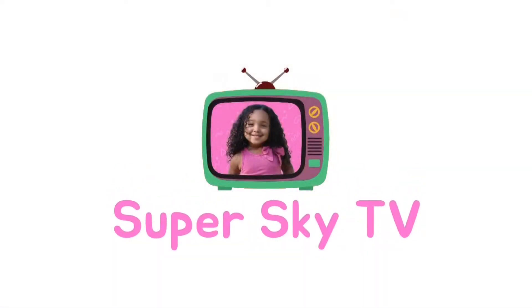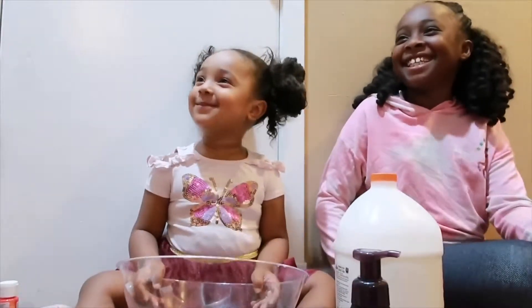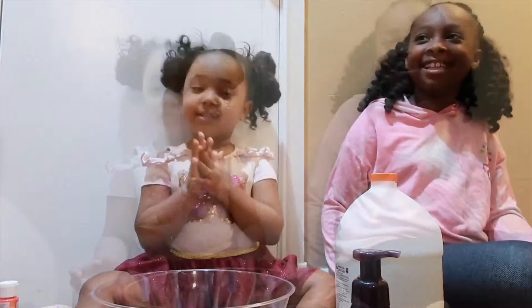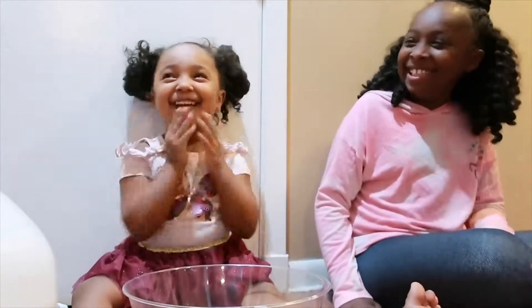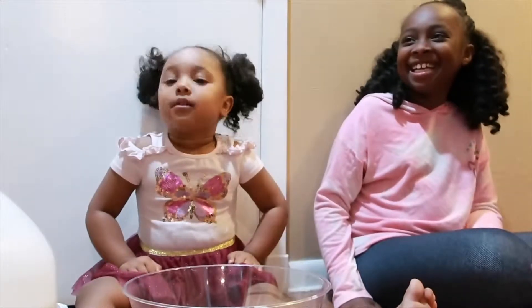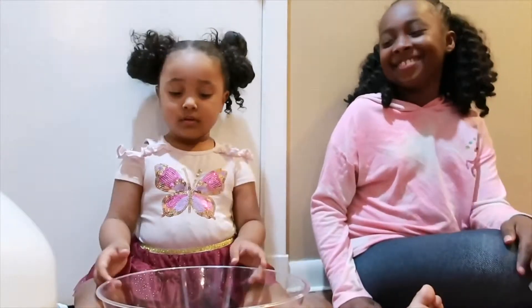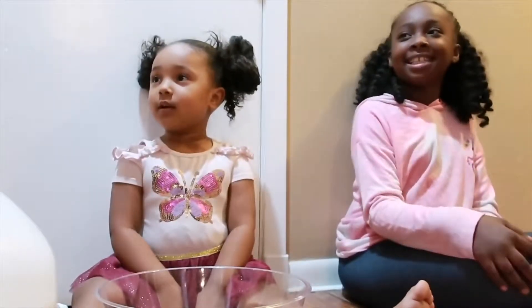Welcome to Sky TV. Today we can make slime. Today we are going to try to make fluffy slime. We have our measuring cups this time, so we should get it right this time.